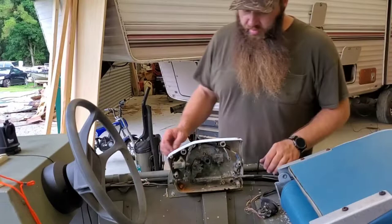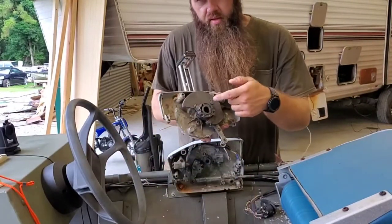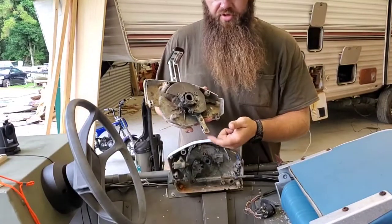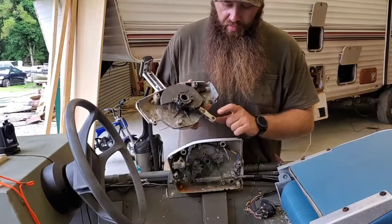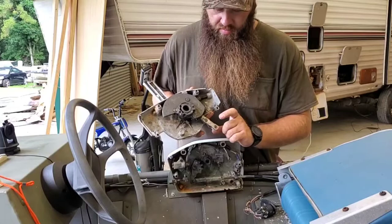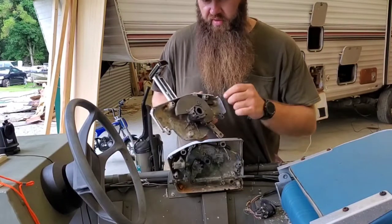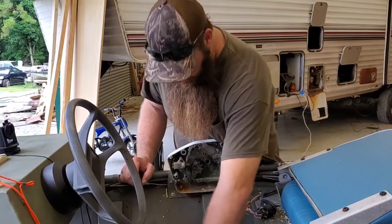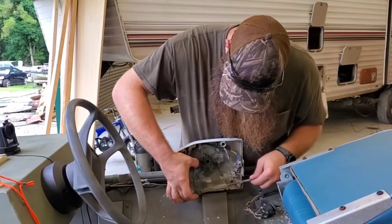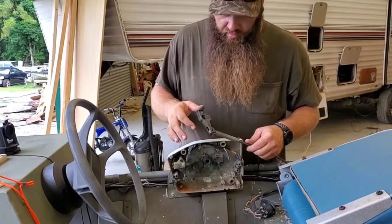All right, so now I've got the cover off. That's the gear connected to the shifter, and that's the throttle right there. There's nothing wrong with this. I actually don't have the pin that goes in there, but I'm going to try to find one. I've got to take this part out in order to get the pin out that's holding the shifter on.